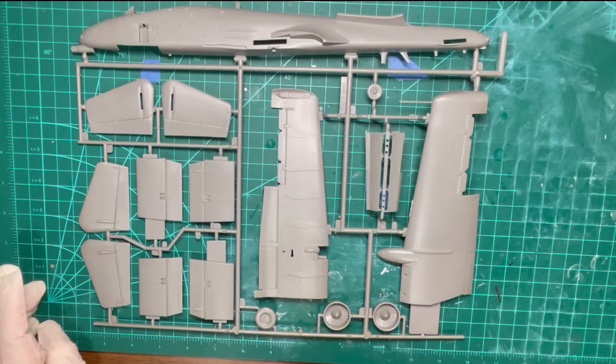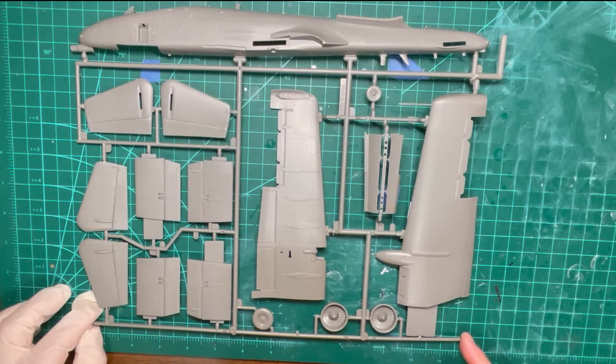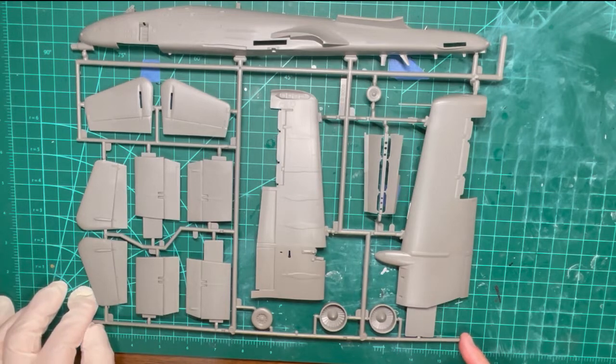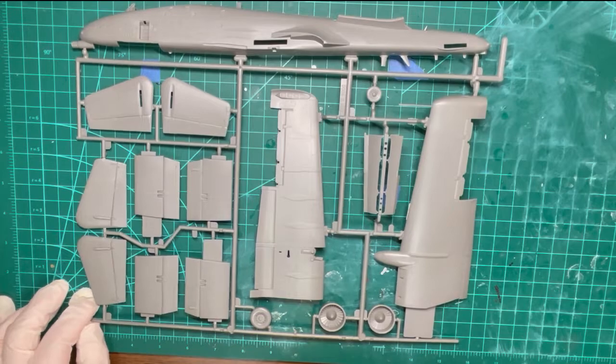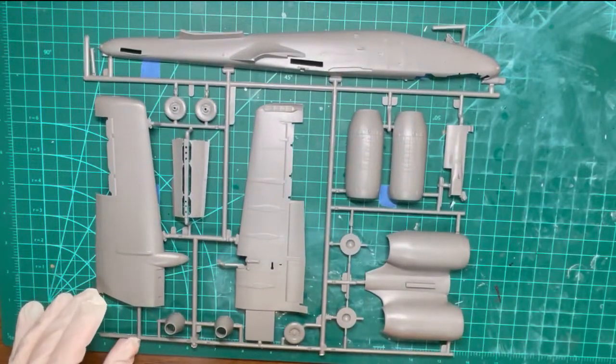As you can observe on the sprues included in the kit, all of the parts have nice details molded in. There are many parts to be cut off the sprues and sanded prior to assembly or painting. I will not show this part of the operation as it is boring. The modeler, whether novice to expert, should be aware that parts need to be sanded smooth after removal from the sprue for good fit.